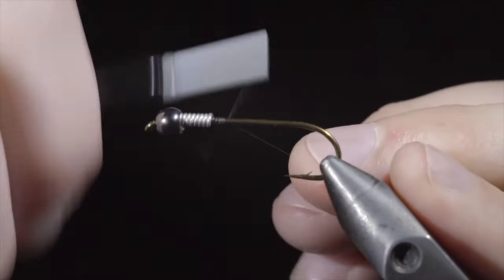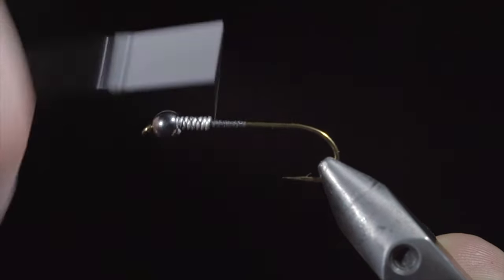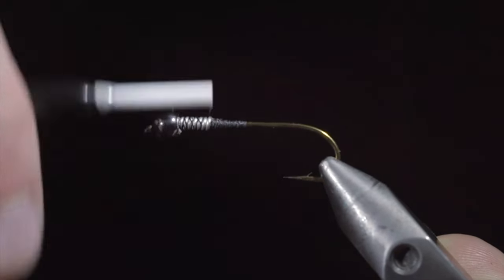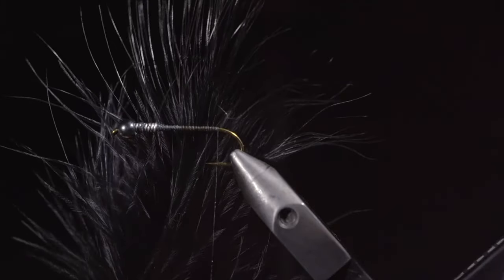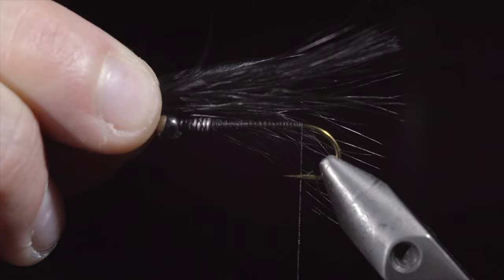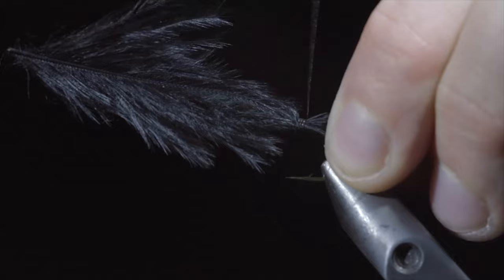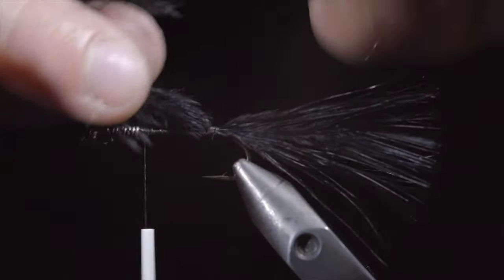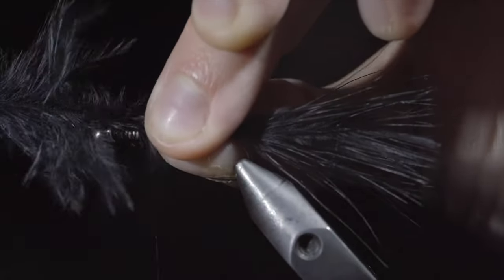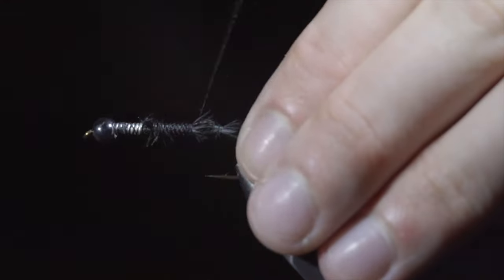Secure the thread to the hook shank just behind the wire, snapping the excess free. Continue to secure the wire in place, building up a thread dam in the process — this will help hold the bead and wire in place. Continue wrapping to the back of the hook and grab some black marabou. Measure your marabou to be about one and a quarter times the hook shank, and secure it tightly to the back of the fly. Fold over the marabou, and wrap up towards the lead-free wire. Folding the marabou back over and securing it in place, then snip the excess free, wrapping back towards the tail.